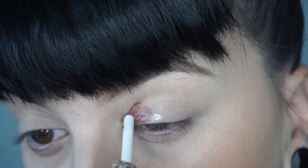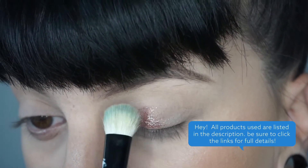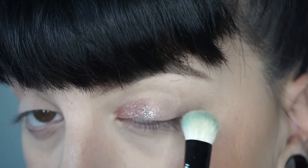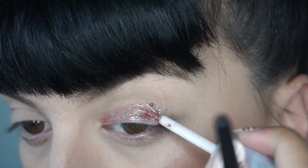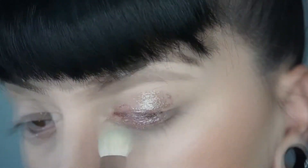This eyeshadow is actually so easy to use. First you're gonna apply a liberal amount all over the lid and then use a very dense blending brush to blend it out. The brush I'm using is by Morphe — I'm just slowly applying a liberal amount and blending it out as I go.